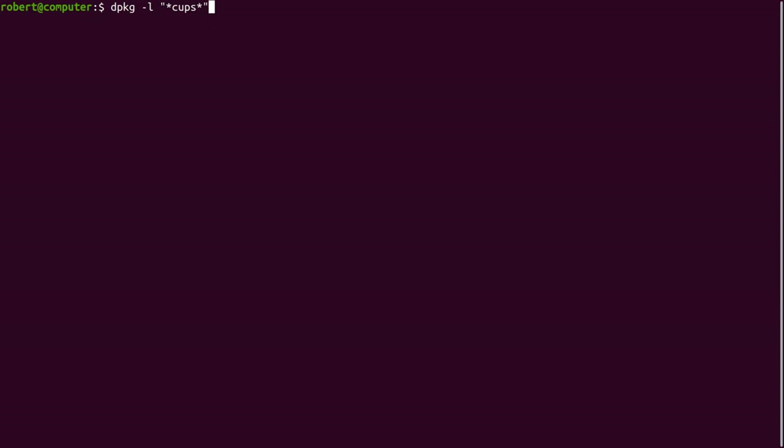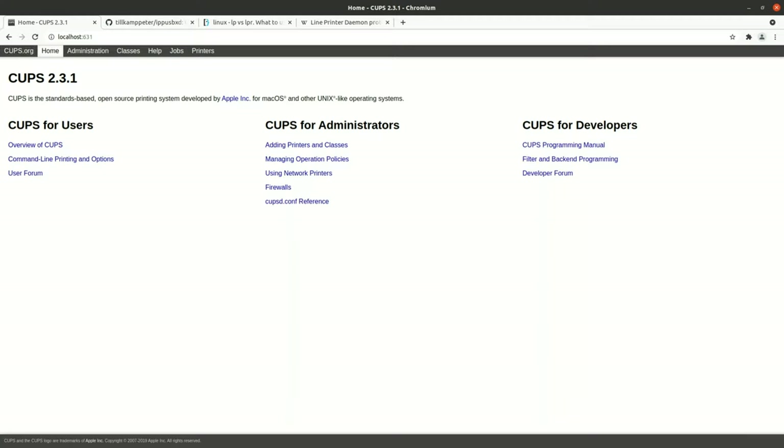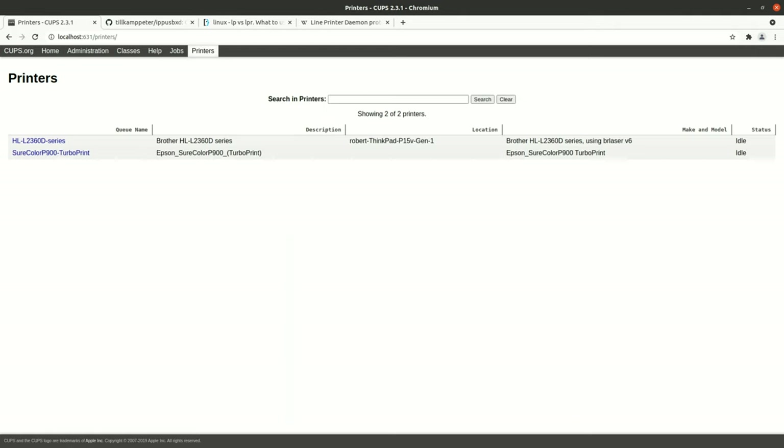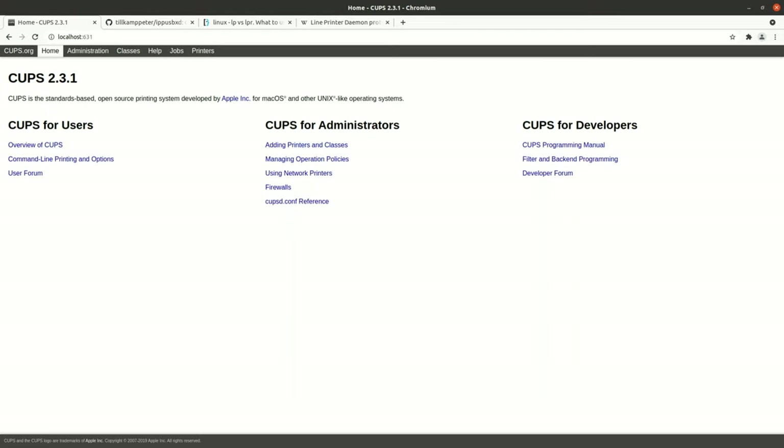Here are some of the CUPS related packages on my system. As you can see, there are a lot of them, and I don't even know what all of them do. I'll direct your attention to this one — this is actually a web server. If you browse to localhost port 631, you'll see this interface for interacting with CUPS. Here you can find a bunch of documentation about CUPS and you can also view your printers. This can be a bit confusing because it means there are two different interfaces for looking at your printers. There's a lot more to say about CUPS, but I'll talk about some of the other components first.